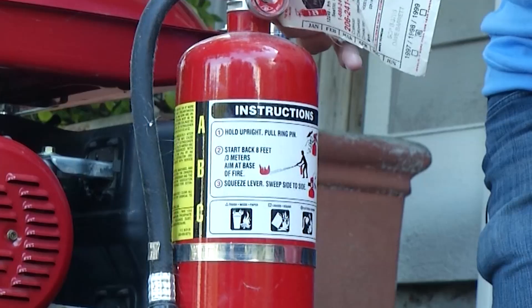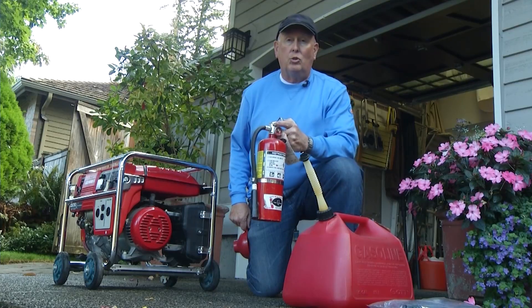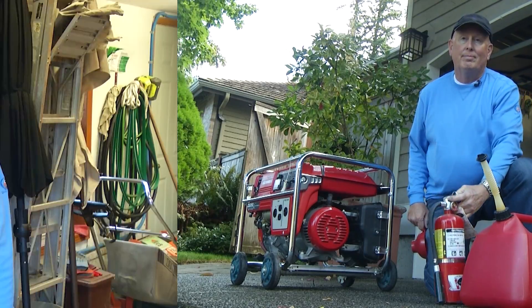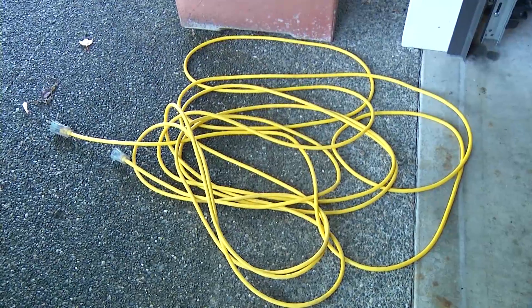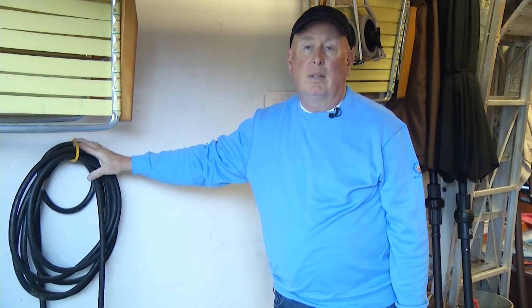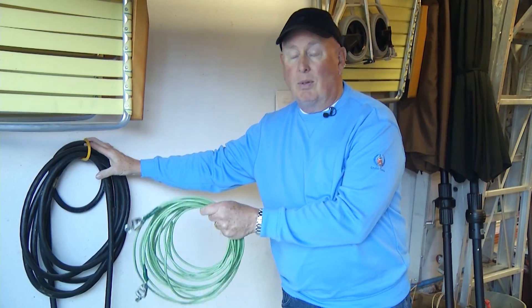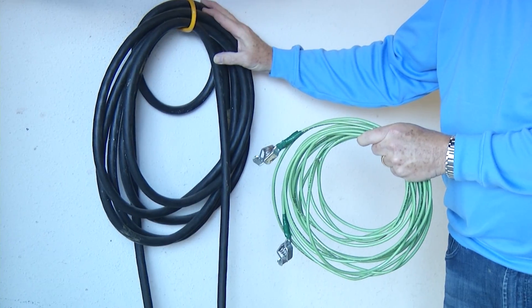Any time you're refueling or when the generator is in operation, you need a good fire extinguisher to go with that. When it comes time to provide power to your house, you don't want to use a standard extension cord. You want to use the right size made specifically for a gas-powered generator. And don't forget, you need a grounding cable to go with it to keep everybody safe.